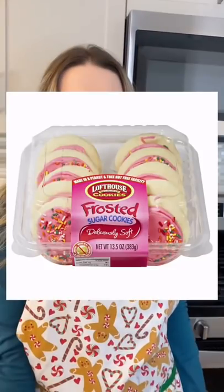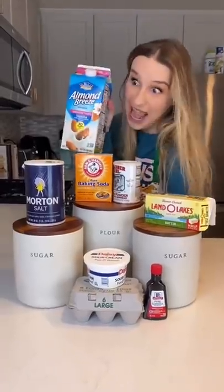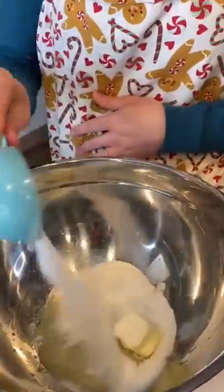My boyfriend's favorite cookies are the Loft House Frosted Sugar Cookies. So to celebrate his birthday today, I decided to try to make them. In a large bowl, I combined a quarter cup of butter and a half cup of sugar.